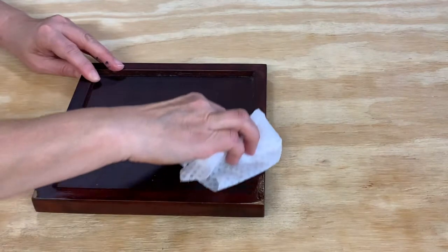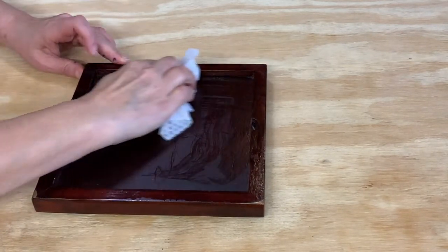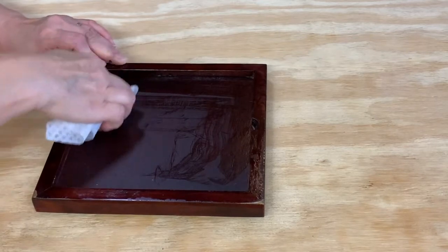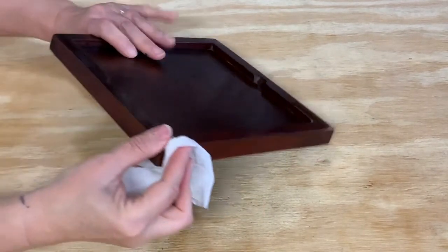Here are a few tips to help you get started with your own upcycled project. No prep is needed — all you need to do is clean the item. Depending on how dirty it is, you can just wipe it off, use a disinfecting wipe, or spray cleaner on a cloth. No other prep is necessary.